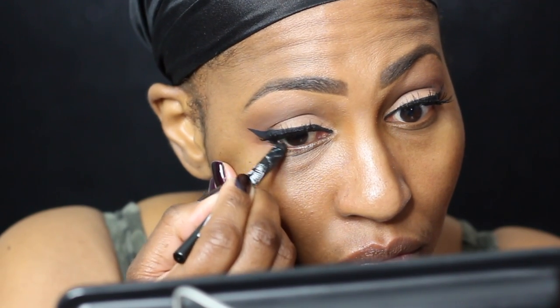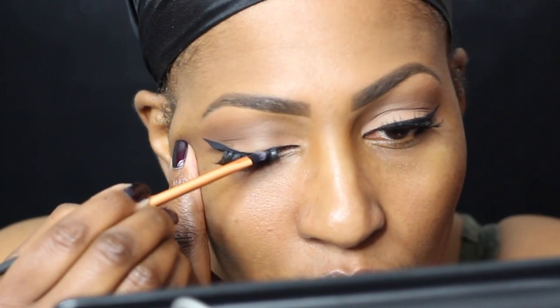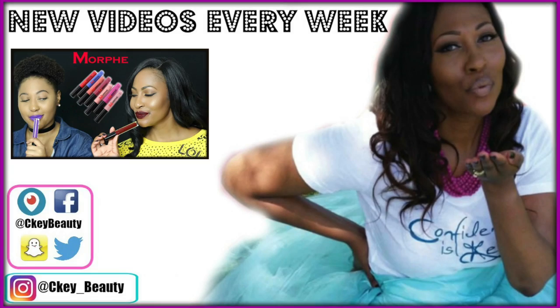After you put your lashes on, sometimes it disturbs the liner, so just put a little more liner on. I love putting a little liner in the inner corner right there because it gives more depth and makes the wing liner pop. And here's another tip: if you get glue on your lash and it's showing, put a little black eyeshadow on there. That is it for this look — I love you guys so much, have an awesome blessed day, and I'll see you in the next video!